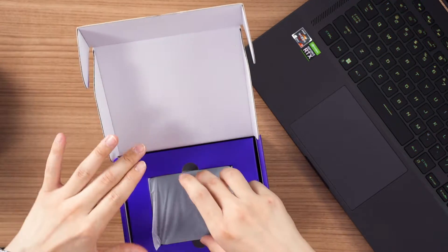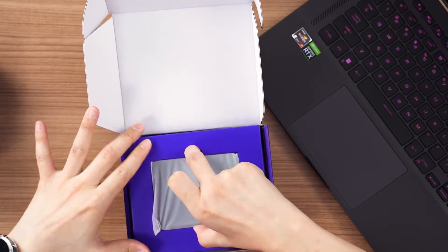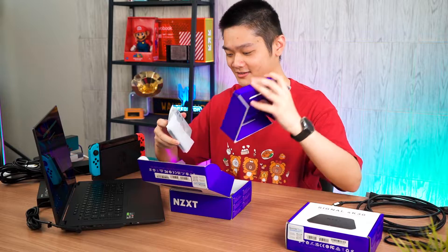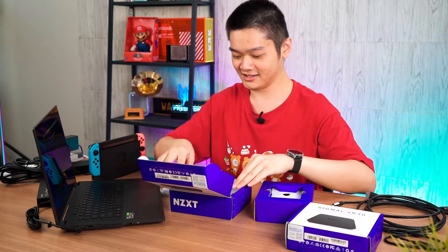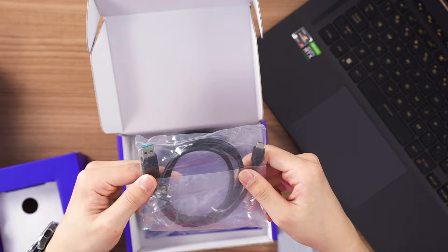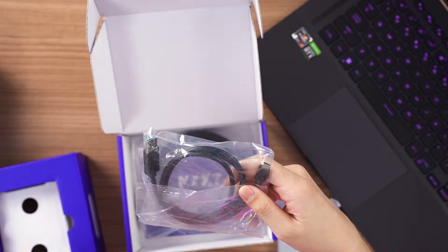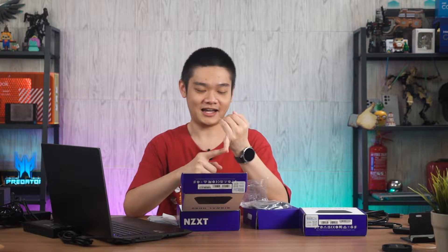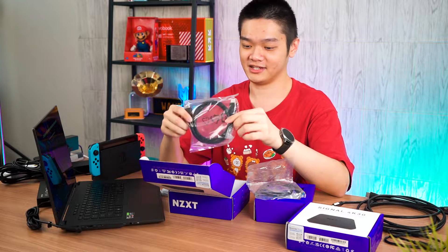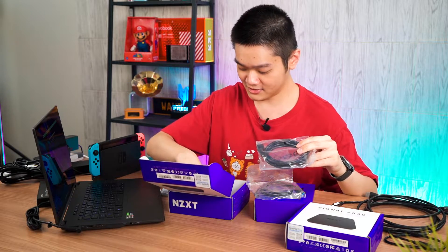Opening it up, we have the capture card itself lodged inside. We also have a USB Type A to USB Type C cable — this is a USB 3.0 cable. You're going to need USB 3.0 to be able to capture at that high bit rate of 1080p 60fps. We also have an HDMI cable and a user manual.